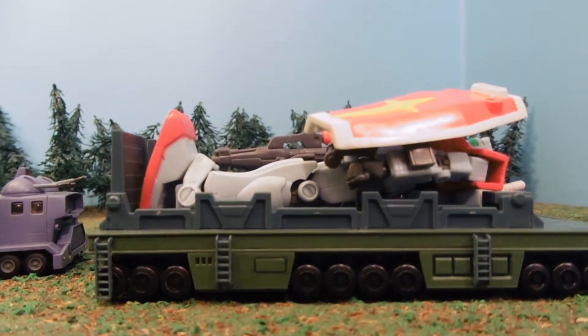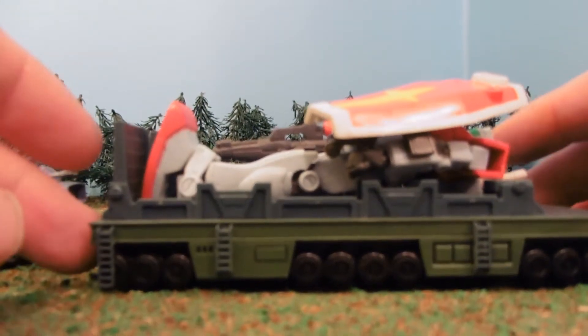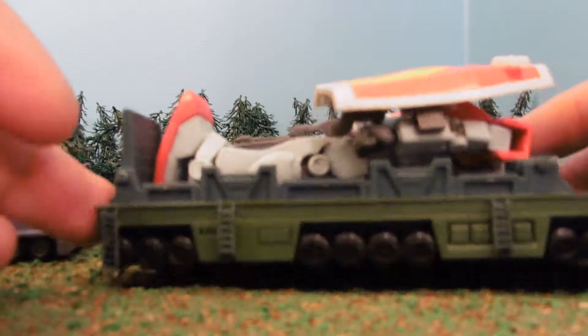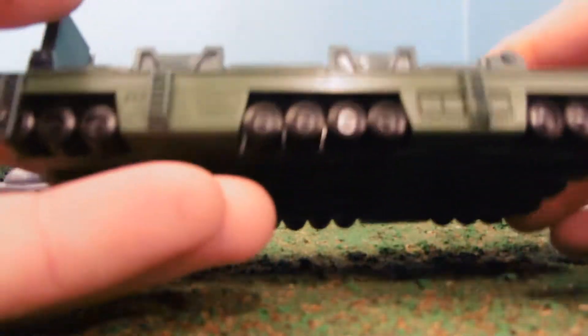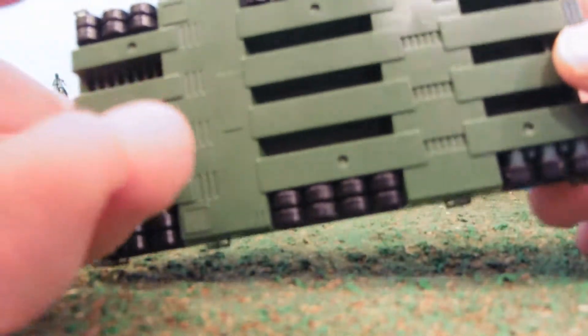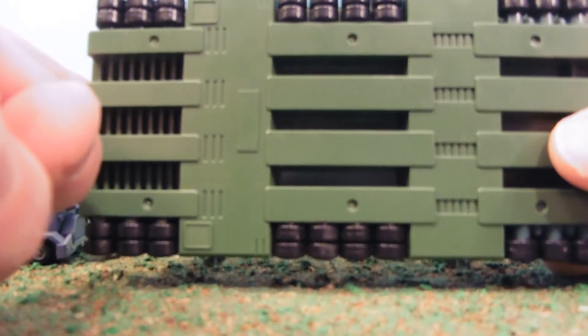We can see there are little ladders — you've got to be careful with those, especially the front one. You don't want to nick those. The wheels don't actually roll, but they look cool. The underneath still has detail, so that's nice. You can see this thing is not made for going over bumps or large rocks.